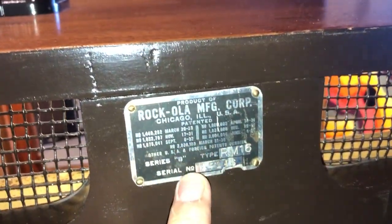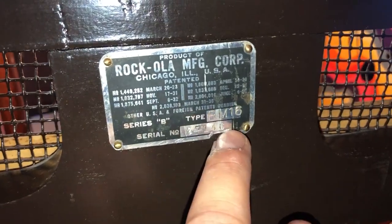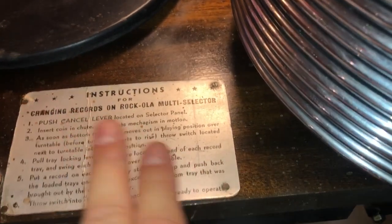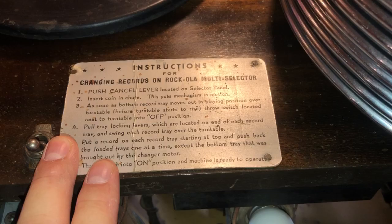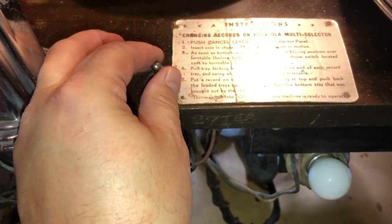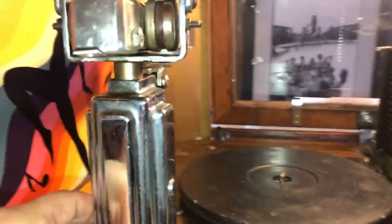The back side of that Rockola RM16 from 1937 — there's the plate, and this is pretty interesting. It tells you about how to change records, this little thing here. I like that. And it's got the on-off switch for the record mechanism. Very Art Deco style tonearm there.